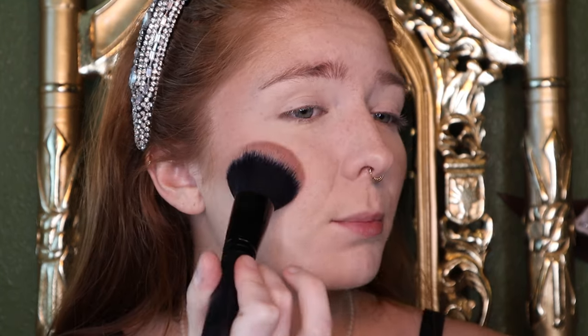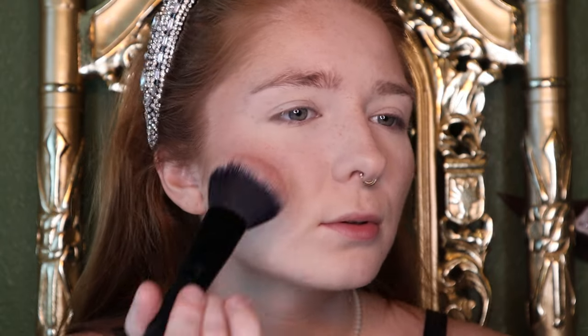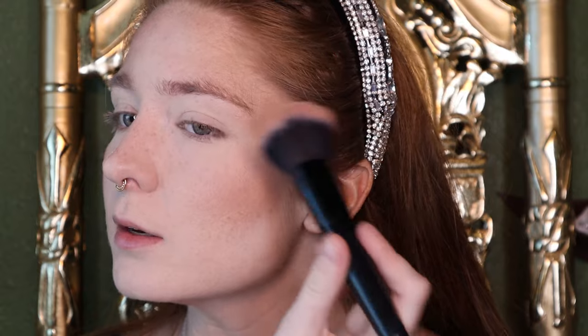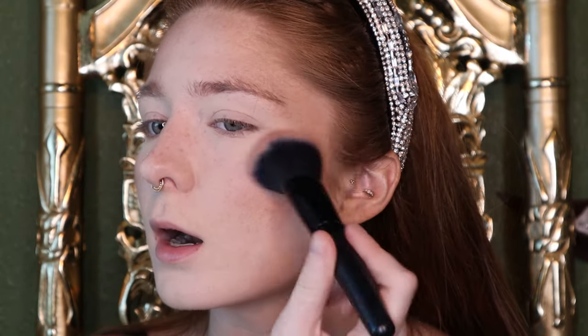Next, I'm going in with some blush. This is the Fresh Minerals Blush in the shade Sun Tone. Blush is really important for looking healthy, young, youthful. And we really need the old rich men to continue believing that we are, in fact, in our early 20s.